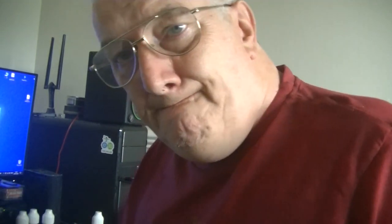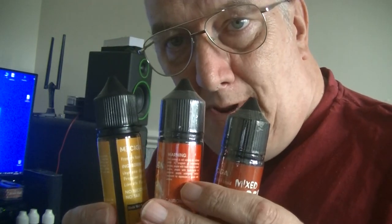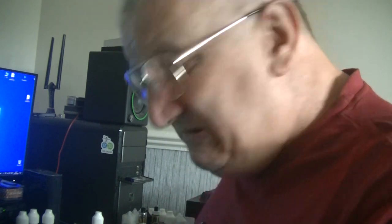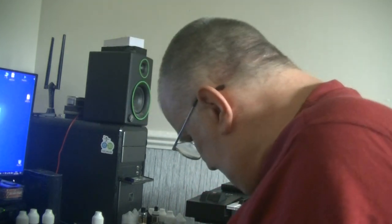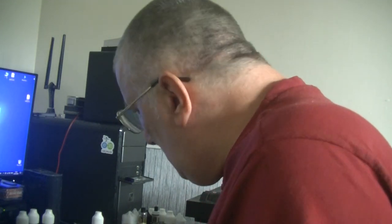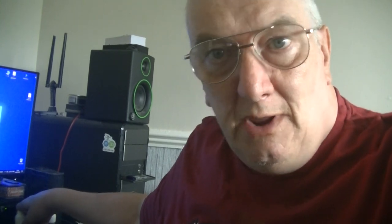Now, a little while ago I bought these on Amazon — as you can see, I haven't even unwrapped them. I tried one of the others — I'm not buying them anymore. Shame really. Now, Best Sick Liquid is no longer called Best Sick Liquid — it's now called Vape IQ.